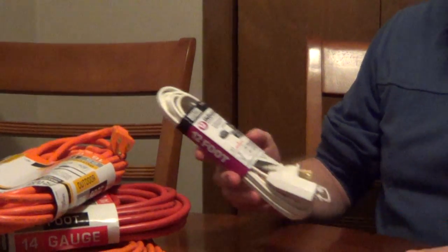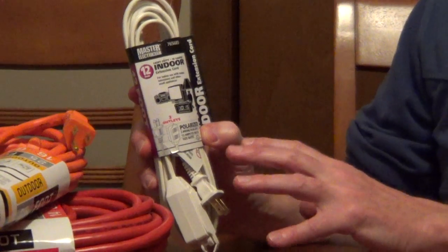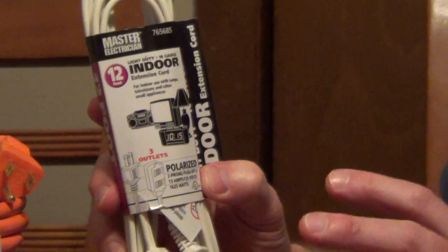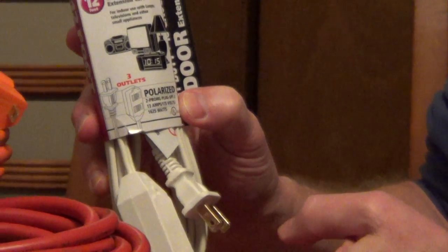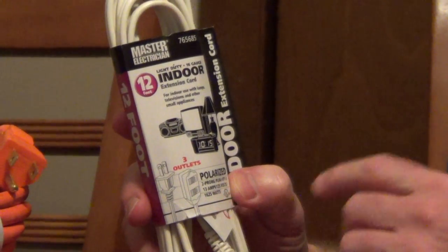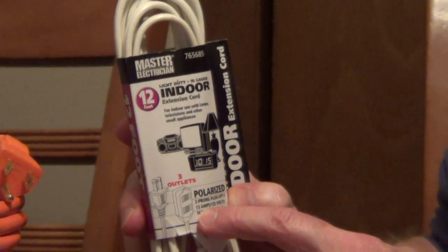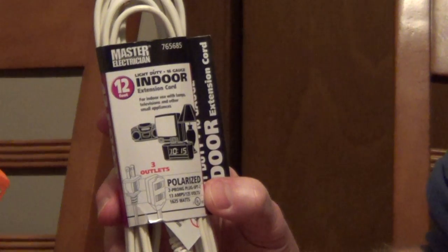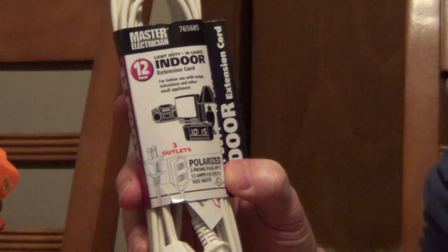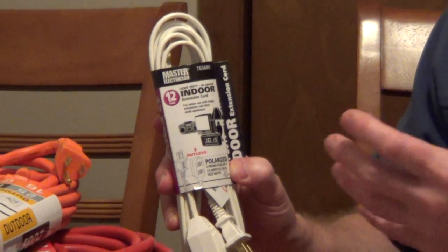Now if you're inside and doing projects, or let's say you're plugging a lot of things into this, most interior cords are just designed for temporary use. Something like this — a pretty typical indoor extension cord — is rated usually between 7 and 13 amps. So it's important to look at what it's rated for and then add up everything that you're putting onto it. I'll put some numbers underneath the video with some typical appliances and how much they draw.